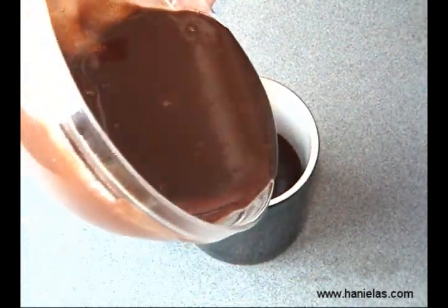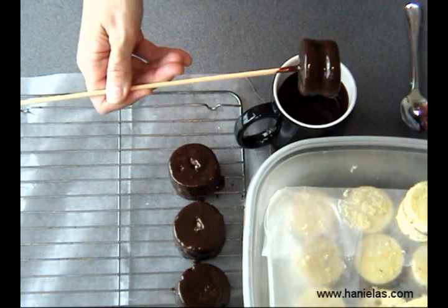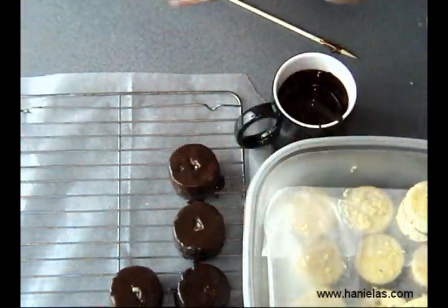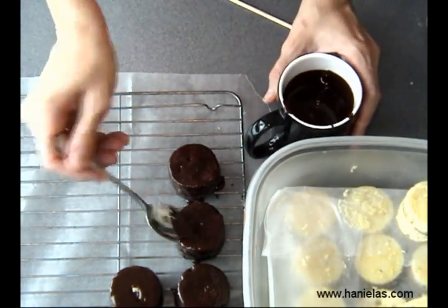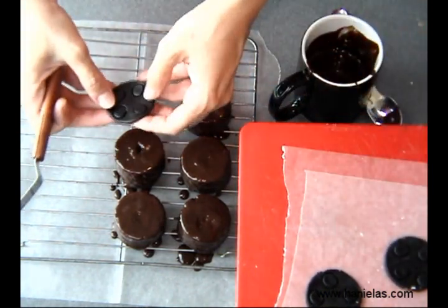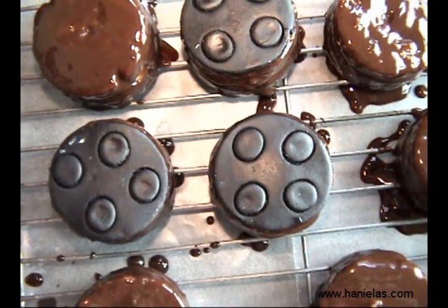Now you can either pour the ganache over the cakes, or what I'm going to do is dip each cake in the ganache. I'm not really worried too much about the look of the top of the cakes because we'll be putting decorations on top. While the ganache is still wet, take the fondant decoration and place it on top, then wait until the ganache sets — you can put them in the fridge to speed this up.